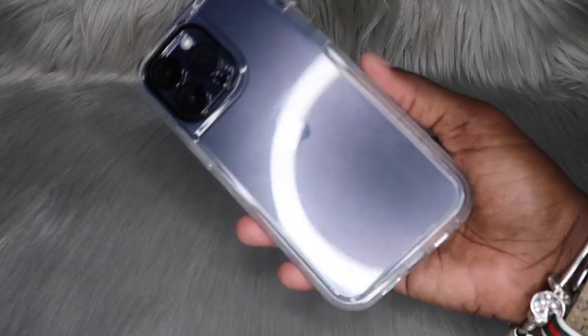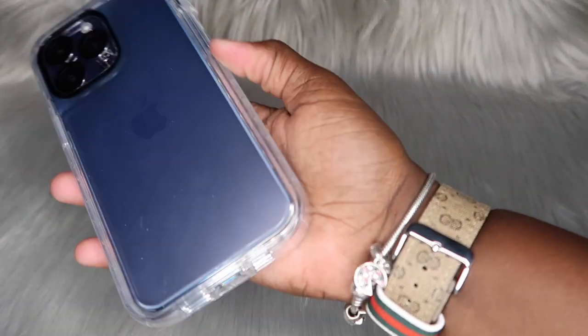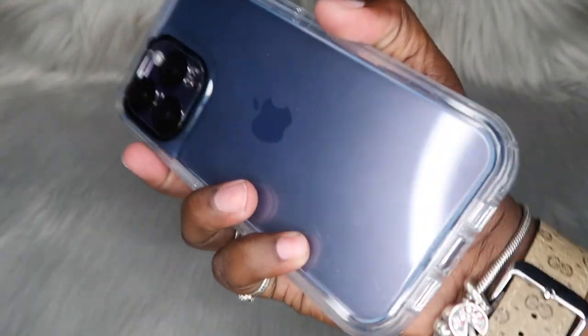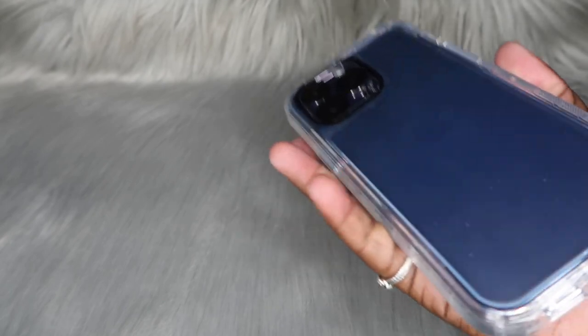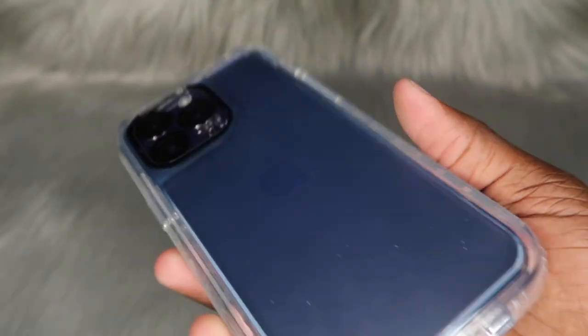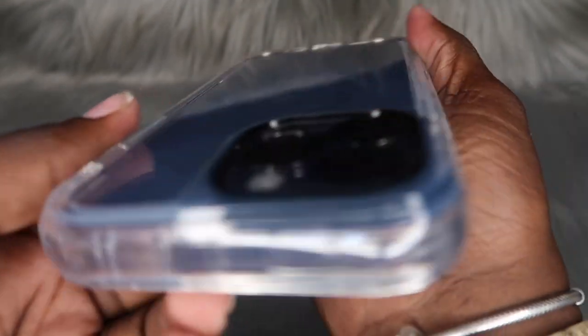This phone with this case on it can do some damage — it feels super duper rugged. I feel like I'm ready to go do anything with this phone. If I drop this phone outside, I know it will be protected just by how it feels. If we compare it to the thin flimsy On Cases that I normally unbox — the pretty ones — yeah, this one feels like a totally different case altogether. Let's go ahead and try this clip on too.